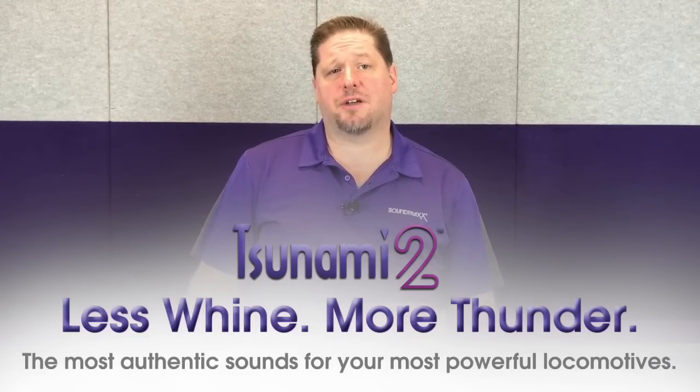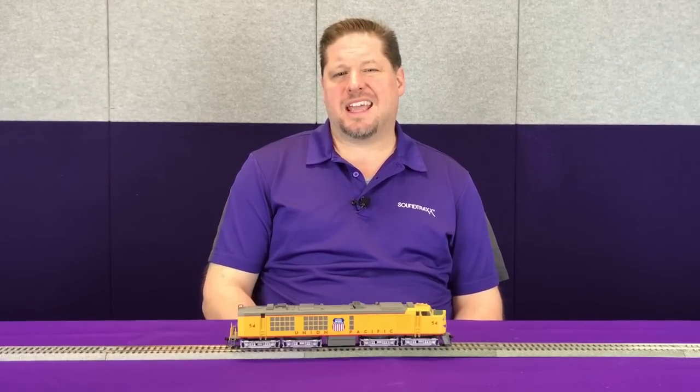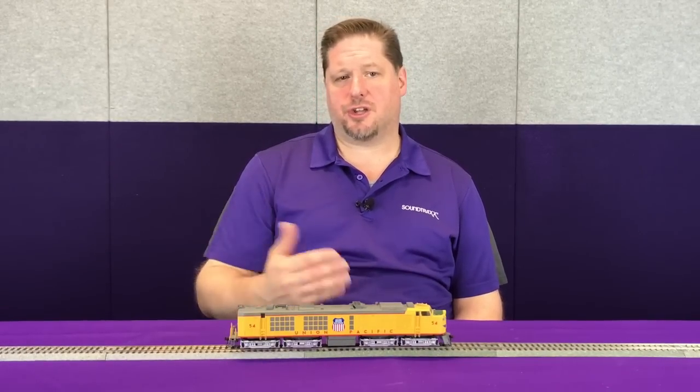Let's get into the operation and see how these things work. We're going to start with the Athearn slab side turbine. The slab sides were the very first turbines released, and they were equipped with a 700 horsepower Cummins motor — the pup motor that powered things like the air compressors and electrical energy for the lights and so forth. When you hit F16, you can trigger the turbine to turn on, or you can do it automatically based on speed. In this version, when you turn on the turbine, that pup motor would go to sleep and turn off, because the turbine was generating enough electrical energy to keep the other appliances running.